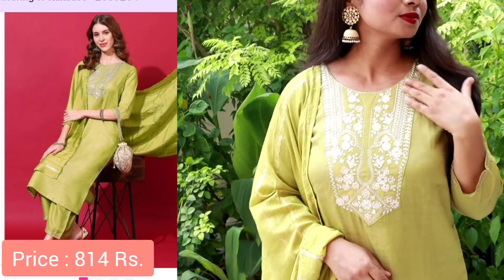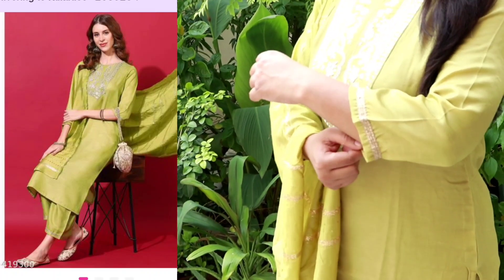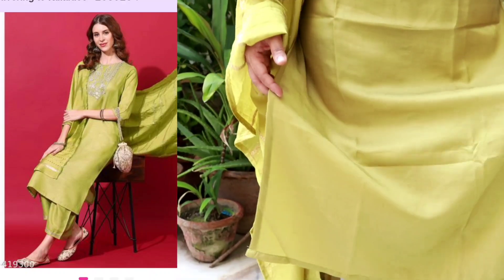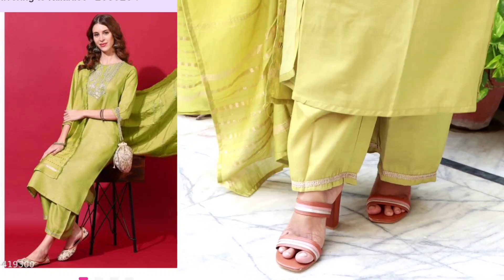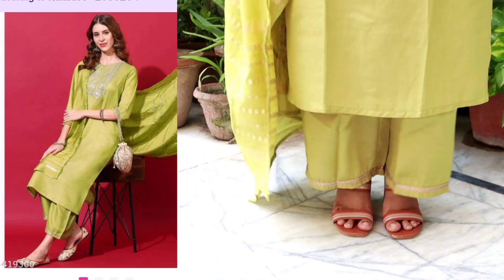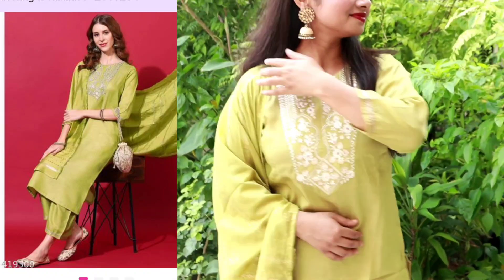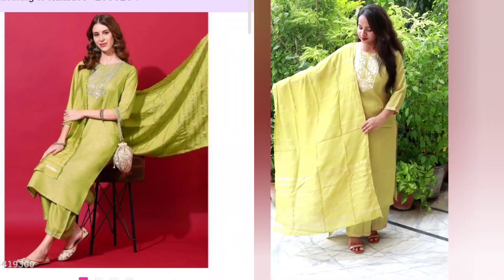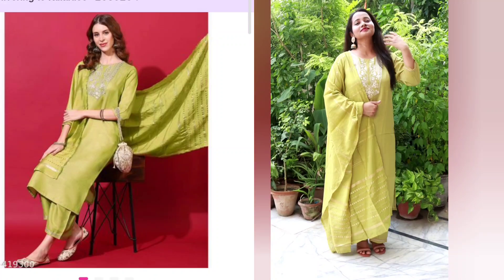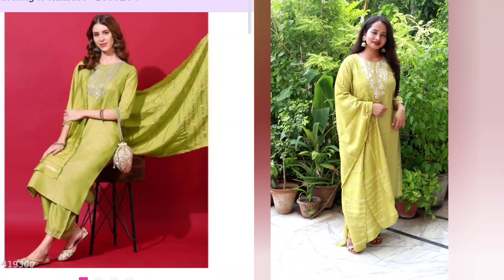Next I have this light green shirt. One difference is that the embroidery neck in the picture is silver, but what I received is white — sometimes in flash photography or manufacturing there are small differences. I bought this set in size M and it looks a little loose, so you don't need to size up — your original size will fit perfectly. It is very simple and sober.